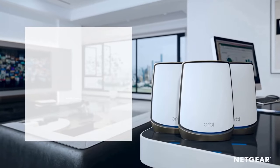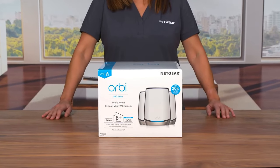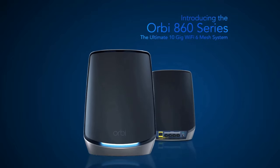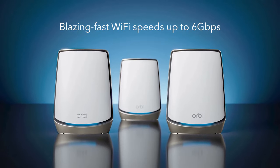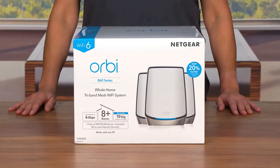The Netgear Orbi Tri-Band Wi-Fi 6 Mesh System is a game-changer when it comes to home networking. With its impressive performance, reliable coverage, and advanced features, it sets a new standard for seamless connectivity in a modern household. The Orbi Tri-Band Wi-Fi 6 Mesh System takes advantage of the latest Wi-Fi 6 technology, offering lightning-fast speeds and unparalleled bandwidth. Whether you're streaming 4K content, engaging in online gaming, or connecting multiple devices simultaneously, this mesh system provides a lag-free experience and ensures optimal performance throughout your home. Setting up the Orbi is refreshingly simple. With the Orbi app and an intuitive web interface, the installation process is straightforward, allowing even non-technical users to set up their network quickly. The system includes a main router and satellite units that work together to create a seamless mesh network, eliminating dead zones and ensuring a strong Wi-Fi signal in every corner of your home.